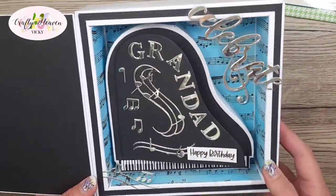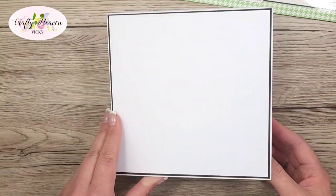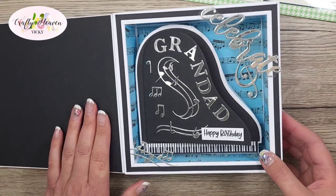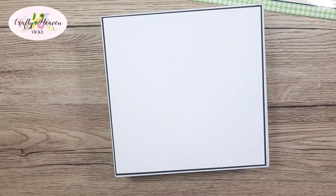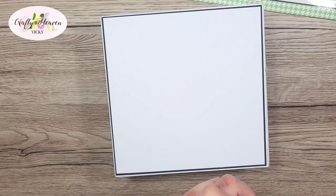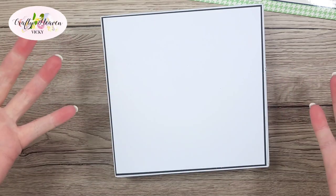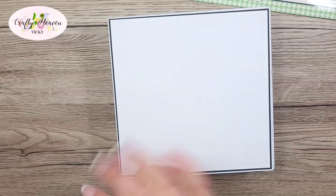I decorated it with the musical pieces from the die set we used for the piano, and I think it's turned out really cool. I hope you enjoyed this tutorial — give it a go! If you enjoyed this video please give me a big thumbs up and hit that subscribe button. I'll link any products still in stock down below, but I know people like inspiration and using products they already have. Have a great day and I'll see you all soon — bye!